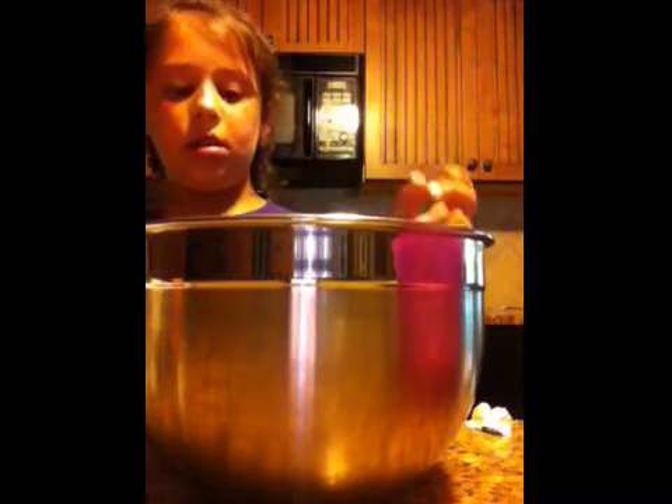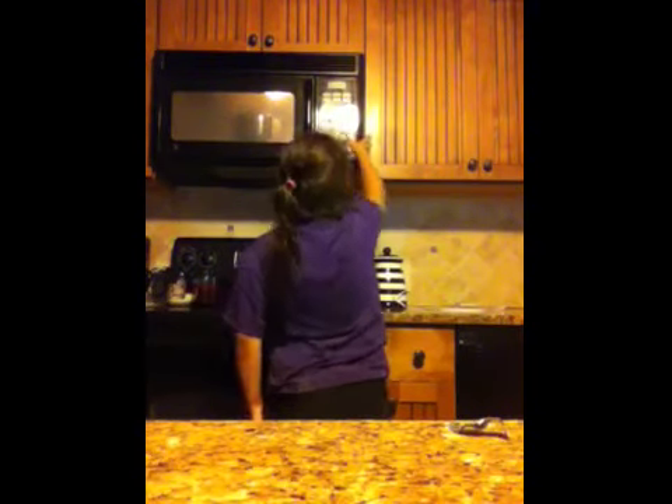Then you want to put the butter into the bowl and put it in the microwave for a minute and 30 seconds. And while we wait for that to cook, you can cut more marshmallows or stuff like that.